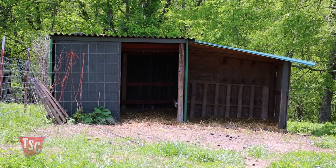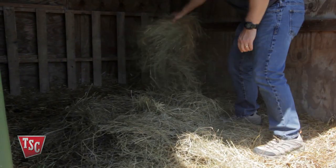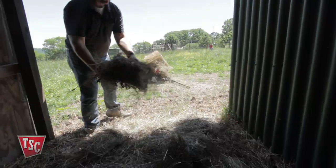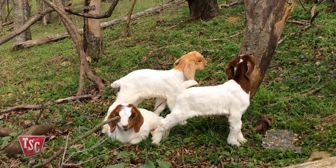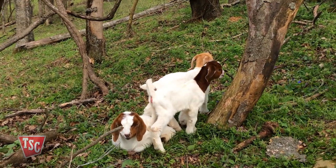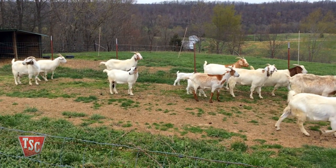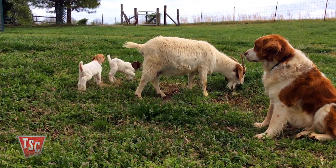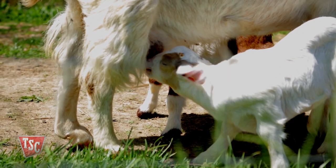Several days ahead of the due date, put the doe in a well-cleaned pen by herself with plenty of fresh bedding, water, and good hay. Don't be surprised if you check on her one morning and find her attending to two to three newborn kids, even if you didn't know she was in labor. You will need a smaller containment area also to keep the newborn kids confined from the herd and keep the mother does close by to provide adequate nursing after birth.